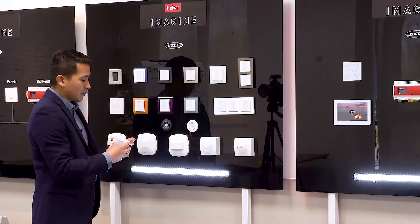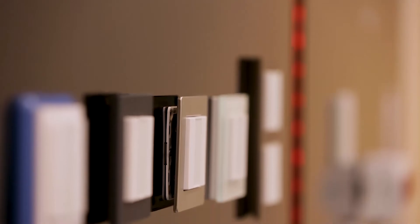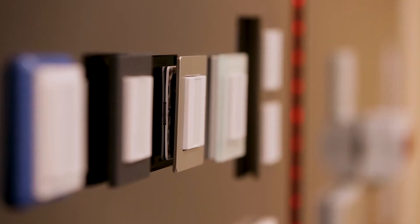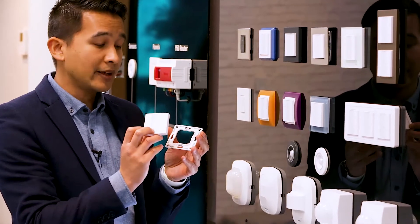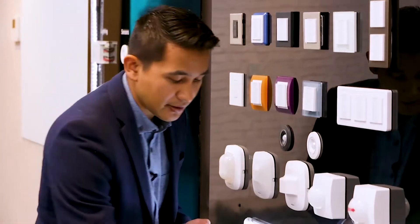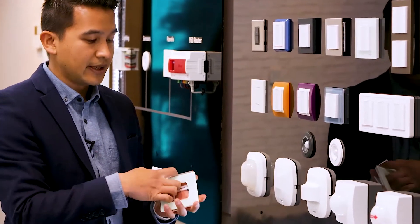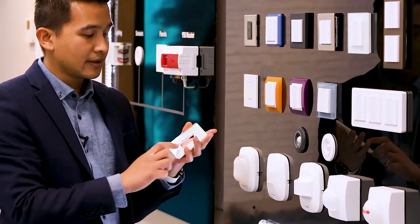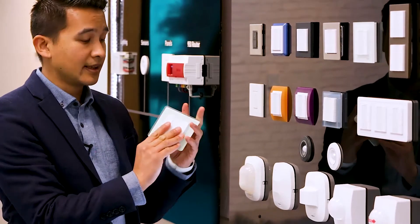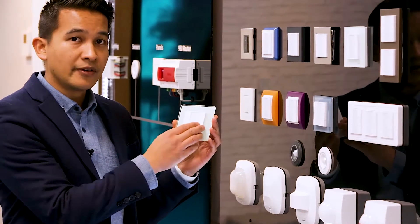One very good benefit of the 1.4 series modules is that the button module and grid are a standard 55 by 55 design, meaning it's interoperable and compatible with several plates from different manufacturers in the industry. For example, I've got a glass one here from Gira — you simply position the grid at the back of the frame, and the module clicks into place.